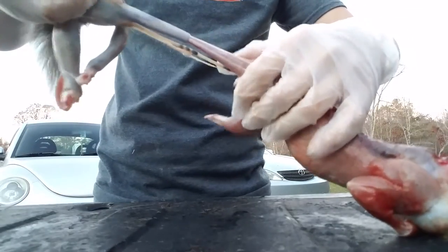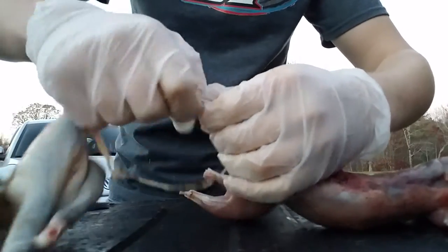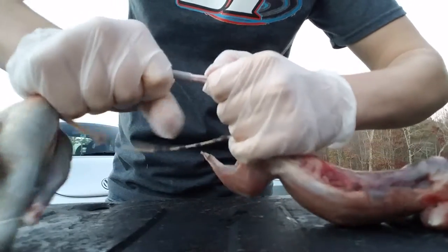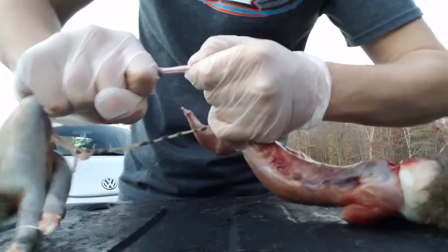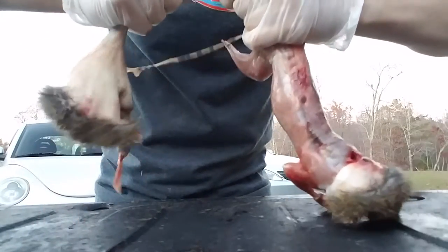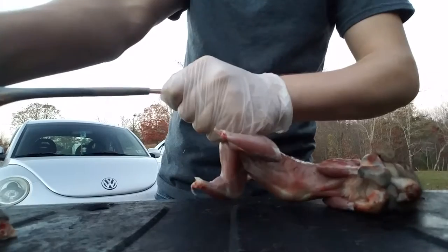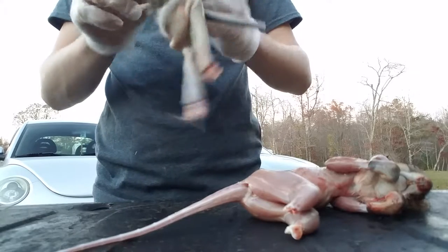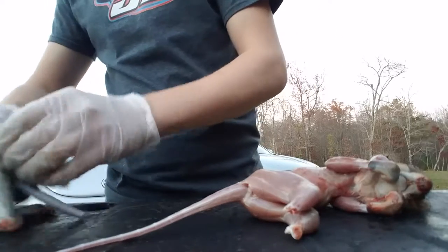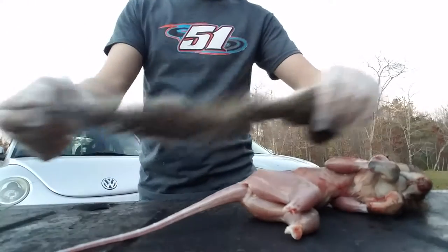You'll also start pulling some of his guts out but that's no big deal — it's just less you've got to get out later. Hold his tail and just keep pulling at it, just try not to break it. It does take some force. Just keep grabbing and pulling — eventually it'll just pop out right there. Just grab his tail and pull his tail — there's your tail deboned.